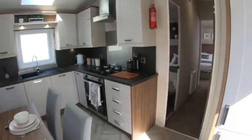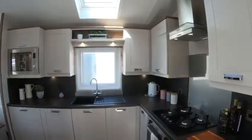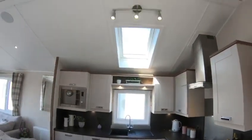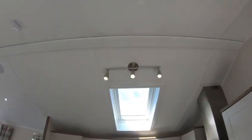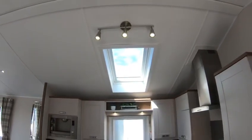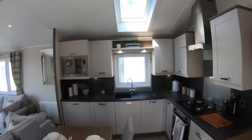But plenty of drawers, plenty of cupboards. And in the 14 version you get the Velux window which adds even more light into the kitchen area.